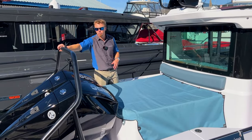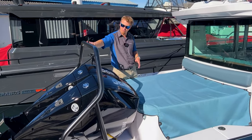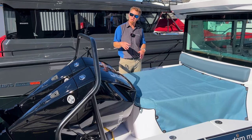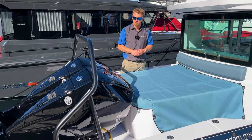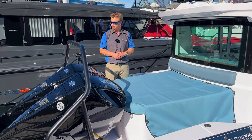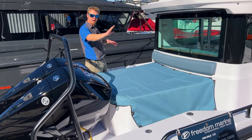Right here we have a ski pole — there's a warning label here about what you can and can't use it for, so have a read. There are two engines on this model; there is a single engine variant of the Axopar 28 but most we sell tend to be the twin 200s. Both models are available and it's a personal preference.